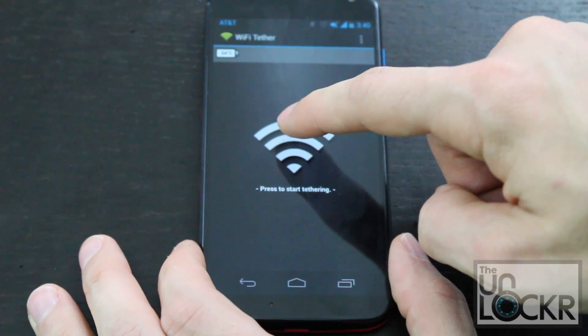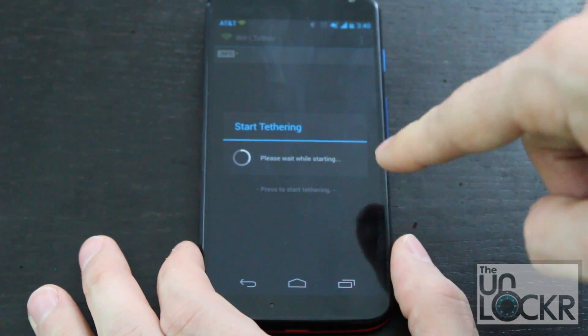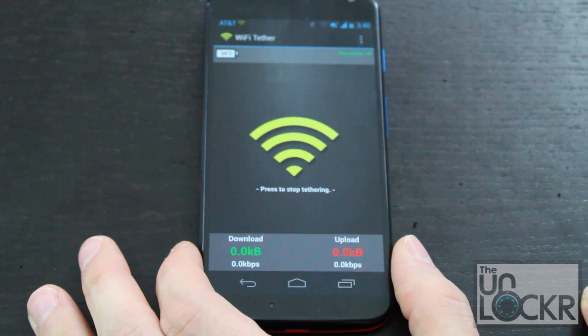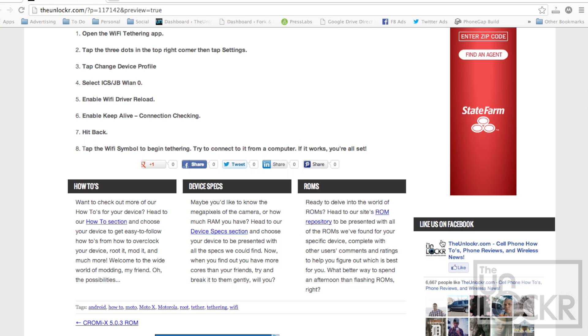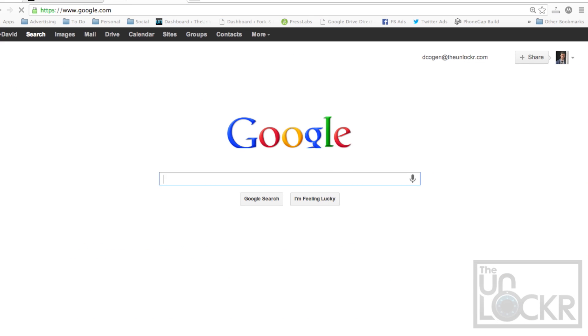Now tap the Wi-Fi symbol to start tethering. If it asks you for superuser permissions, click grant. Then we're going to test it out on the computer. Just go to your Wi-Fi like you normally would, look for WLAN0, and tap that. Wait for it to connect and go to a website to prove that it's working. So there you go, enjoy.